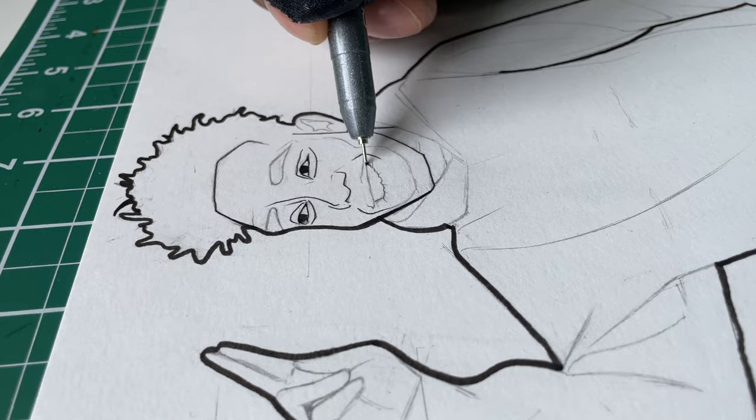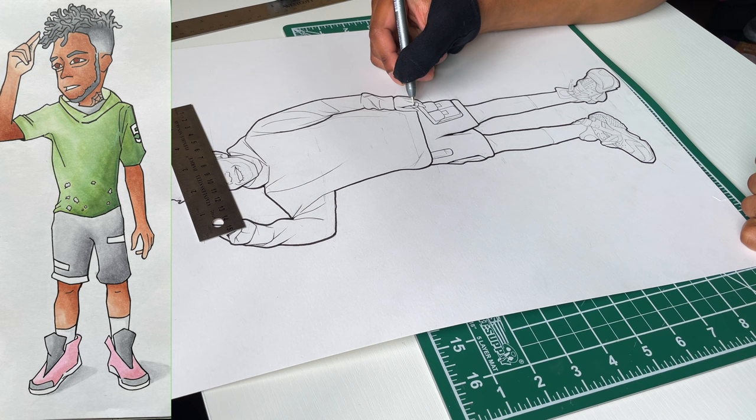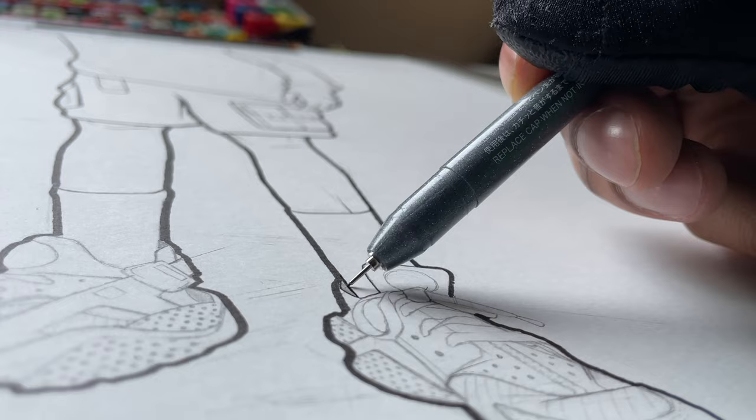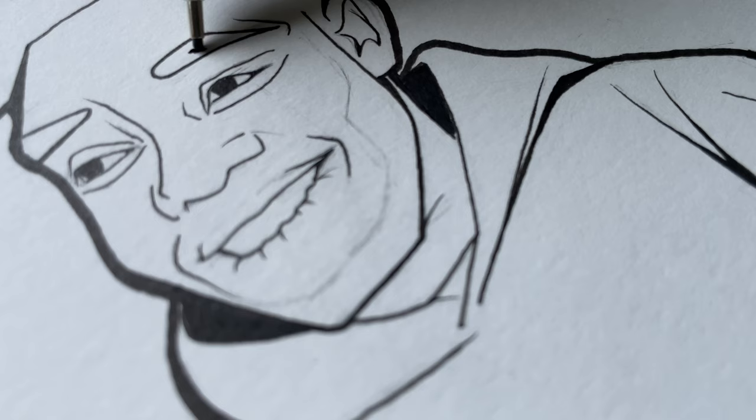I wanted to keep things moderately consistent with the original in terms of clothing, hairstyle, and the pose he was in — definitely the pose, because that was a big one. The goal was I didn't want him to look like a completely different person. I wanted him to look like the original, just with some slight tweaks and upgrades — like he might have gotten a little bit taller and his beard grew in a little bit.